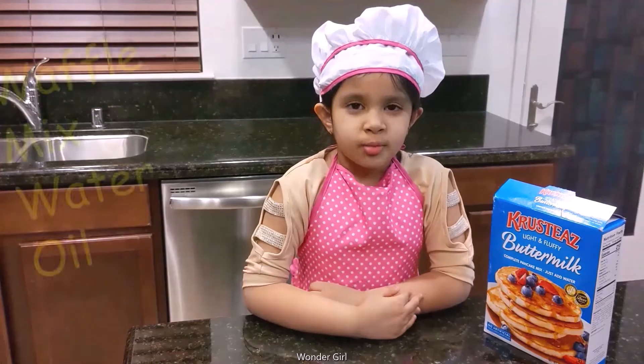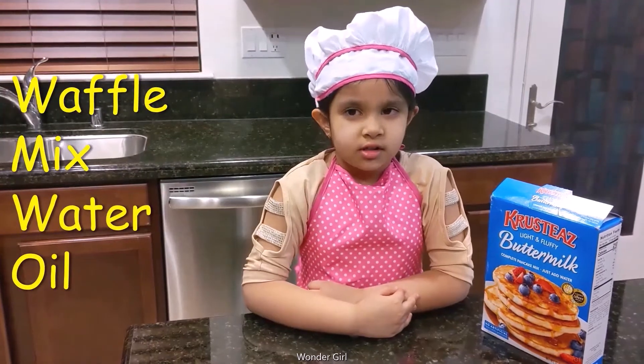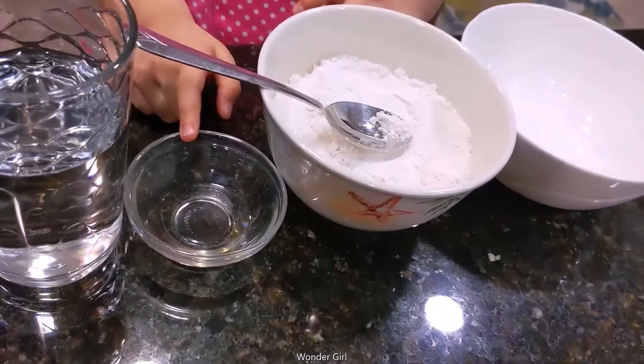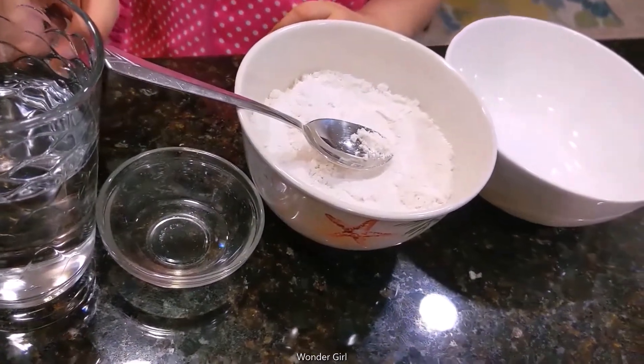I'm going to show you how to make yummy waffles. For waffles you need waffle mix, oil, and a glass of water.